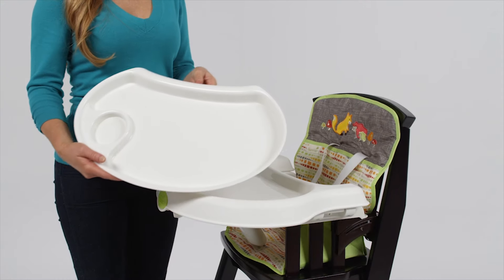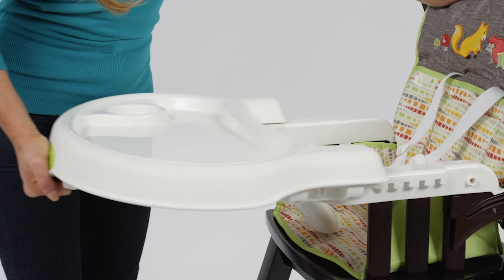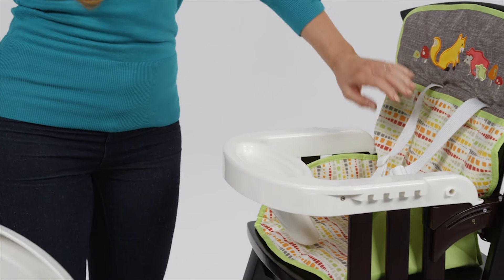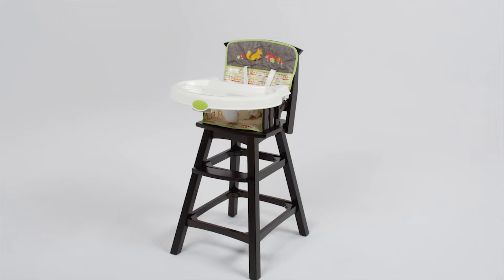Cleanup is a breeze with the convenient dishwasher-safe insert. The one-hand, four-position adjustable tray is also removable for easy cleaning, not to mention the vinyl-coated seat pad can be easily wiped down after mealtime.